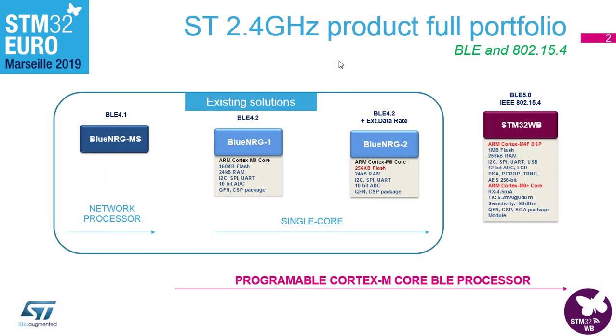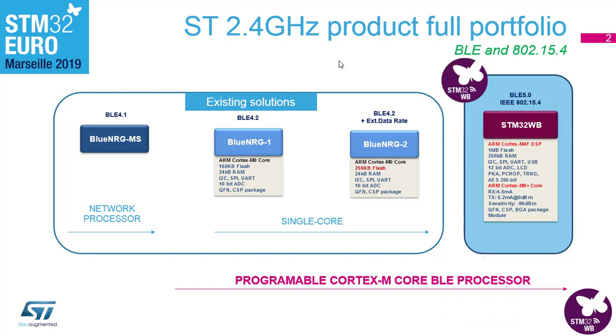If you haven't seen this product before and wonder where it's coming from: ST has had BLE knowledge for a long time. In the RF division they have been working on BLE components for quite some while, mainly the BlueNRG MS-1 and MS-2 which are in current production. Now from the MCU department we have the STM32WB family, supporting BLE 5.0 but also a MAC layer for IEEE 802.15.4.